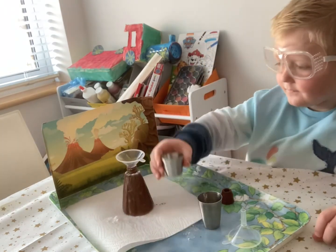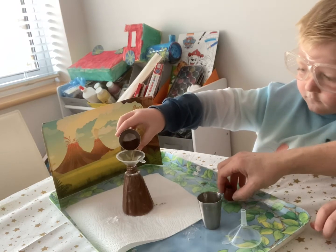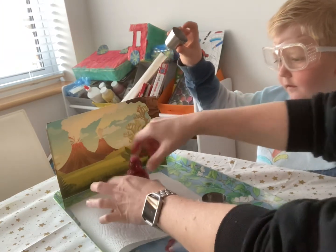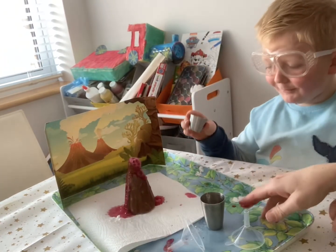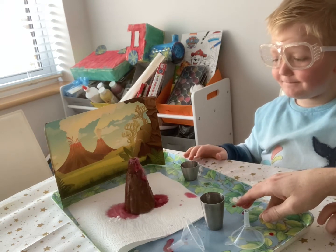Now we need to use our funnel — put it in — we're going to pour in our malt vinegar. Ready? And then take that out quickly. Whoa! It's working! And that is what happens when a volcano erupts.